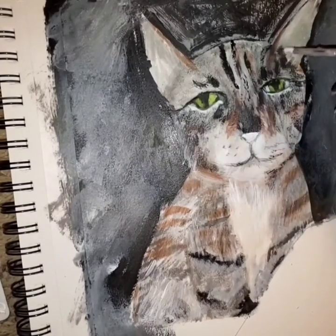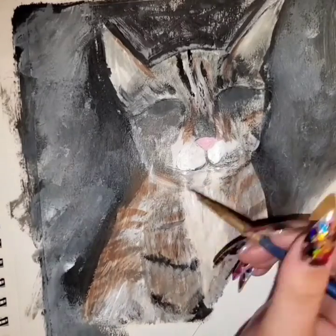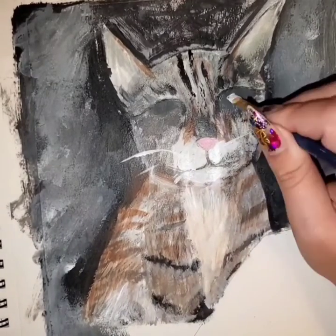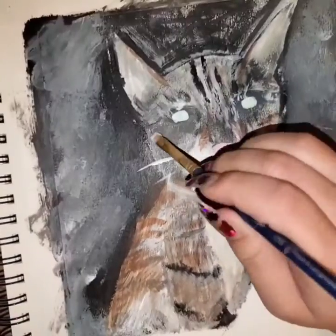Honestly, there's a portion where I gouge the eyes out right here. I apologize, it looks a little scary. I realized here that I wanted to do the eyes a little differently because they were kind of looking cross-eyed.